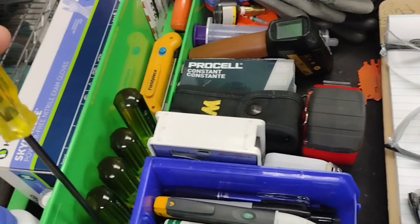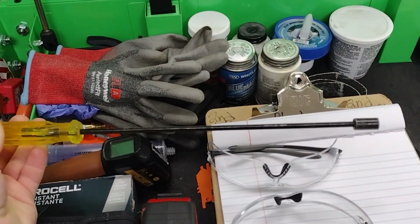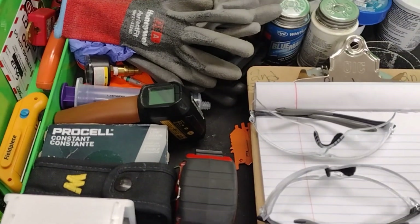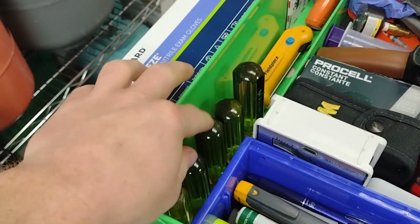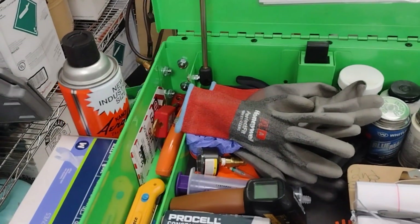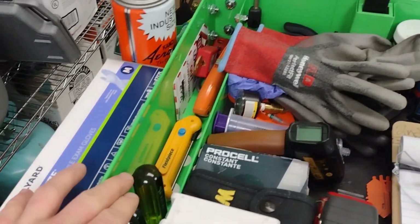Starting off, I have this screwdriver that is for taking off sink clips — very handy to have. Some various large long thin screwdrivers for getting into hard-to-reach places. I don't use them too often but they are definitely handy.